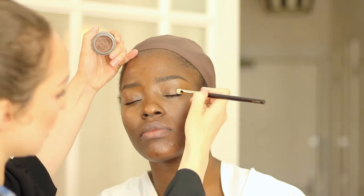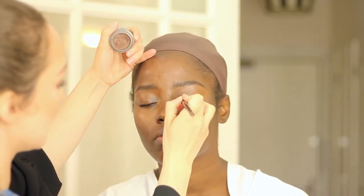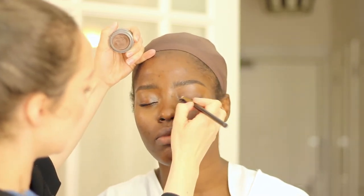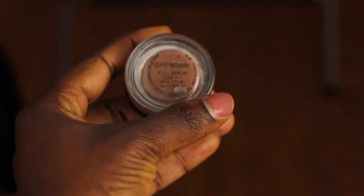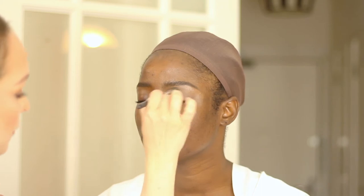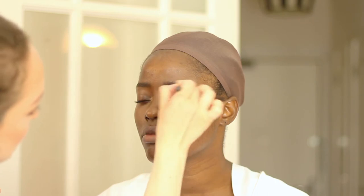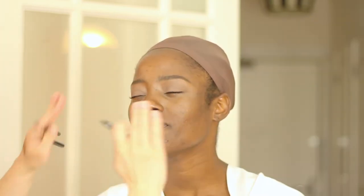I'm going to use an eyeshadow base — a two-in-one. We're doing quite a pale lid with a soft cut crease. The product is a paint pot from MAC Cosmetics called Quite Natural. After that I get another duo fiber synthetic brush and just soften the edge so you can't see where the base product finishes and the concealer starts.